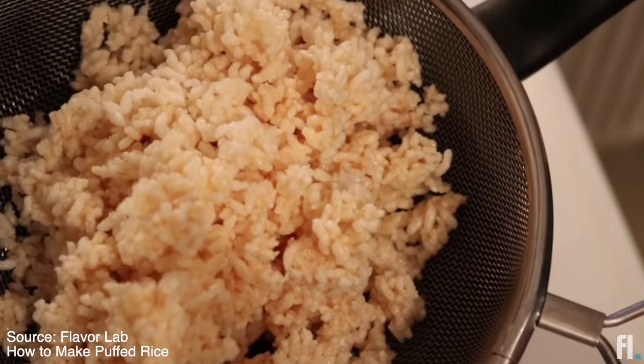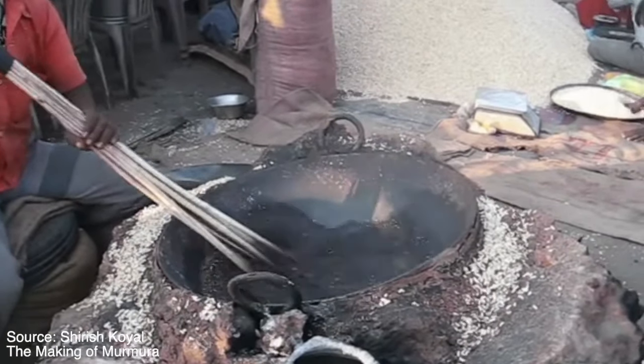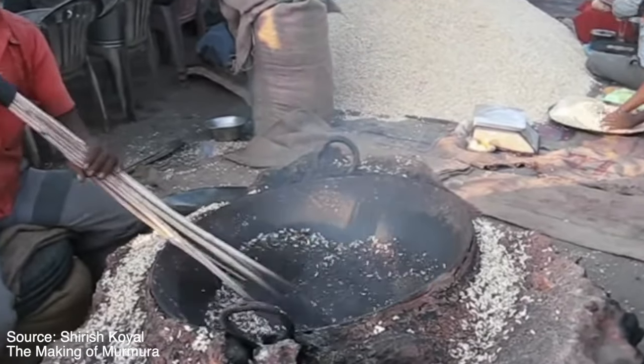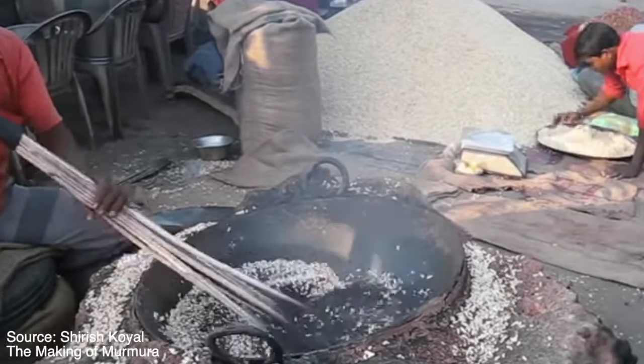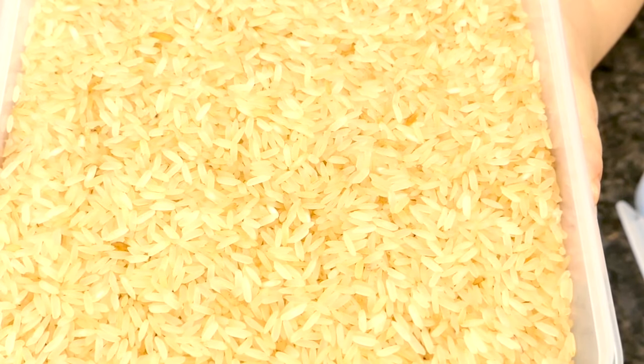Then I came across the Indian street food method, which replaces oil with hot sand or salt. Very amusing, very encouraging. I'm still not about to cook and dry my own rice, but here we have commercial parboiled rice, which you can easily find in any US grocery.